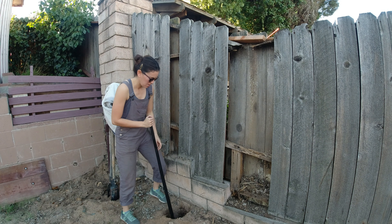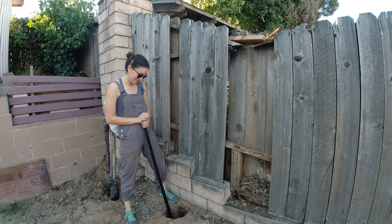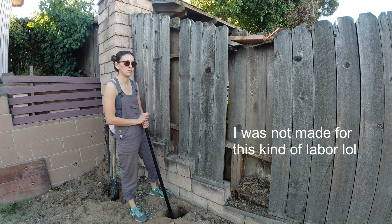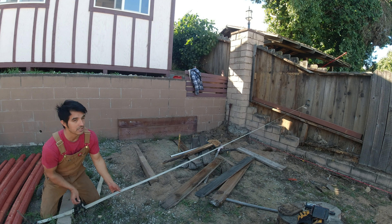I'd like to make the enclosure in a way that it's tall enough for us to go in, but also covered on top to protect the chickens from predators. Right now we're just clearing out the area and measuring where we're going to put the posts.